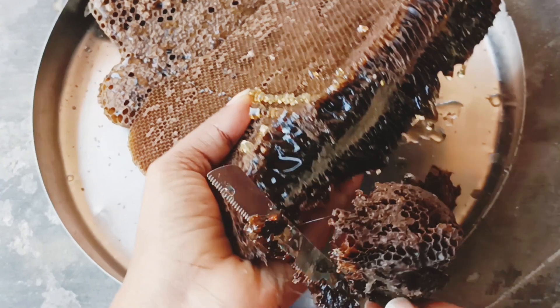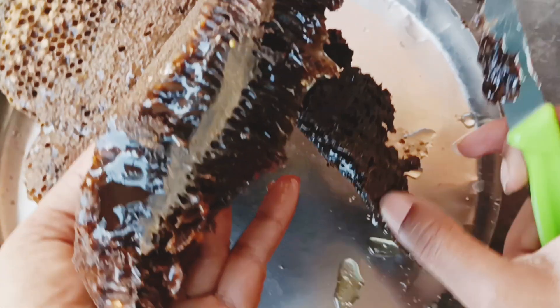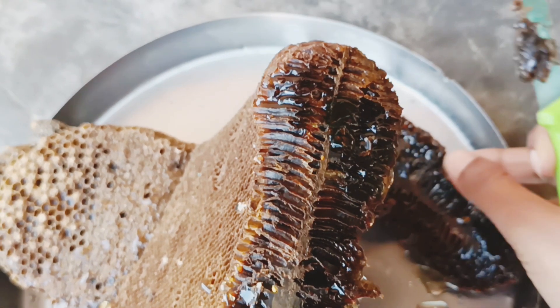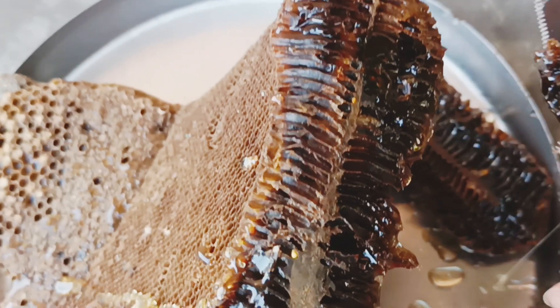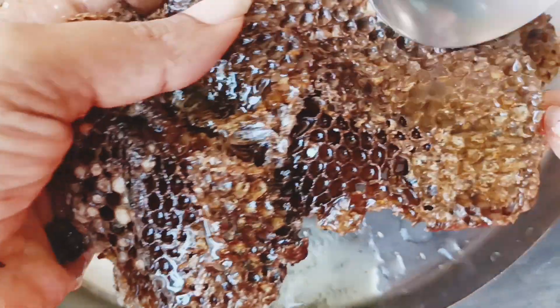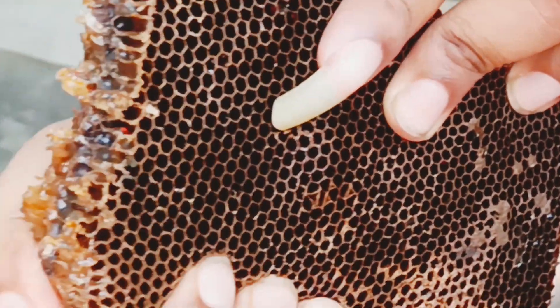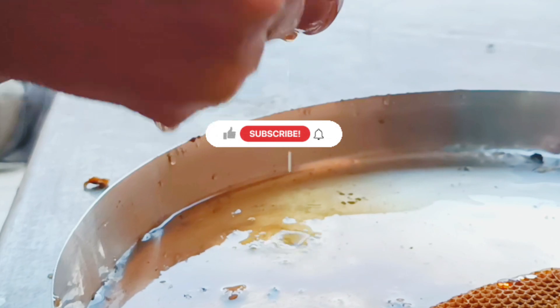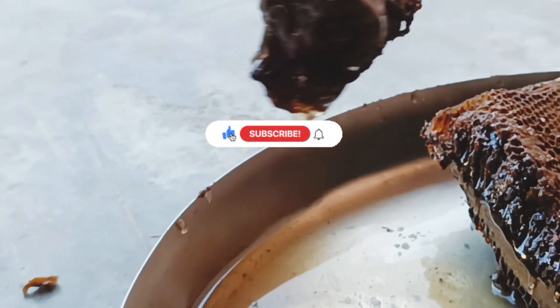You just have to cut the beehive into pieces as shown here, and later it will be very easy to go for the next step. As shown in the picture, you've got to squeeze with your two hands.